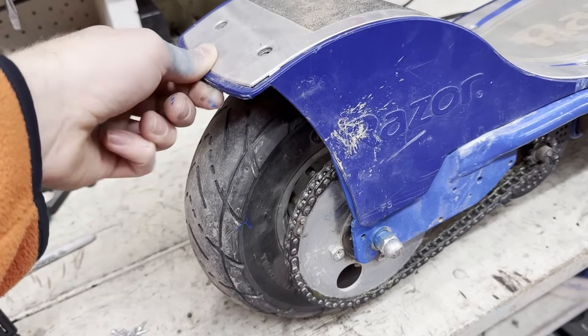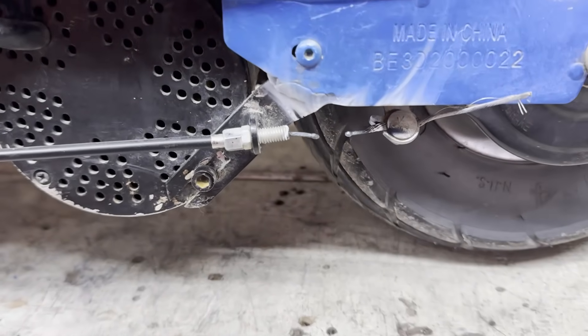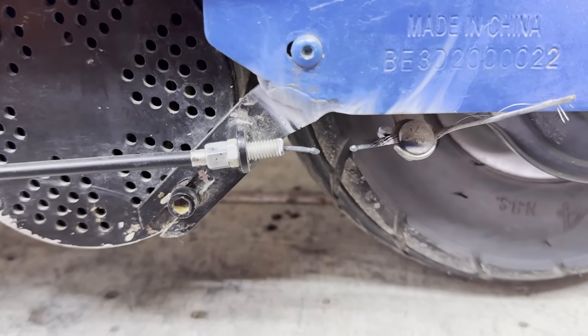While doing this, I somehow managed to blow the brake line. I don't really know how this happened, because my ground clamp was nowhere near the brakes. Luckily, I had a spare from the other scooter.